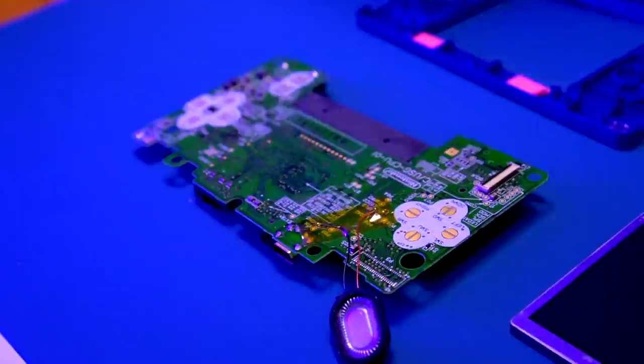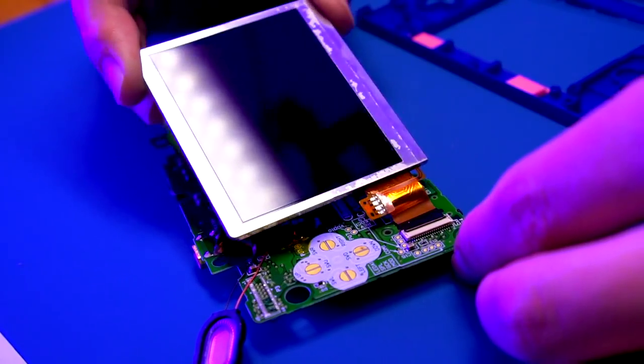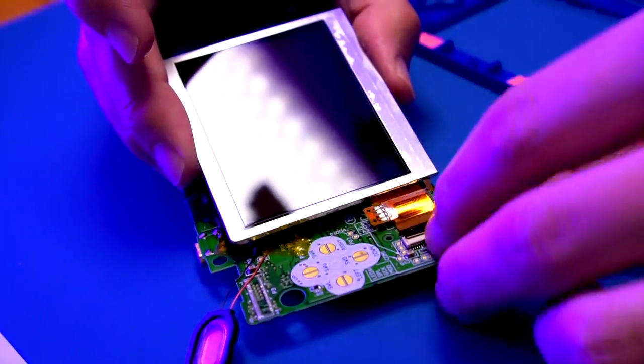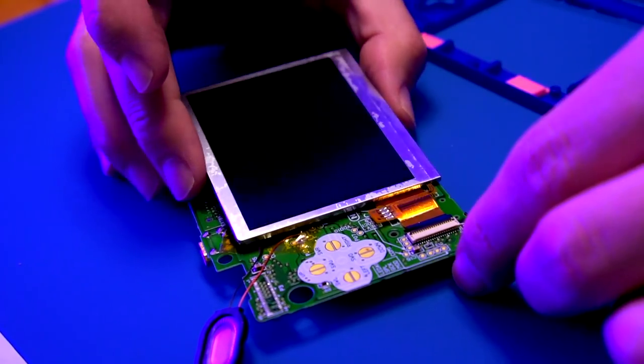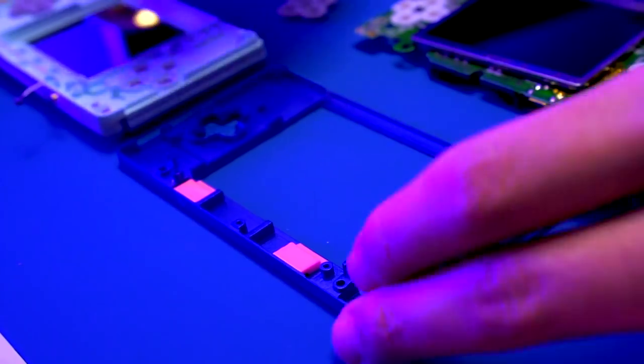I put some Kapton tape to hold the wires in place and also to cover the 330 ohm resistor, just so we don't create any shorts. Next we're going to install the LCD ribbon cable. Be sure the LCD ribbon cable is properly seated into the connector — I actually didn't do that and the console wouldn't turn on, and I had to troubleshoot it for a while. The problem was that the LCD wasn't properly seated in the connector.